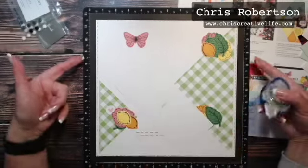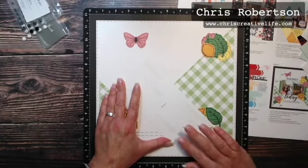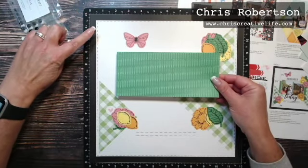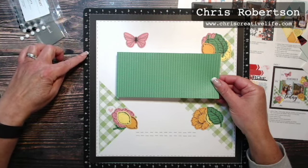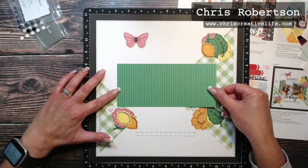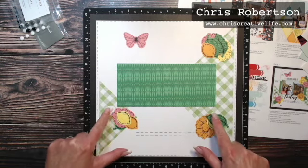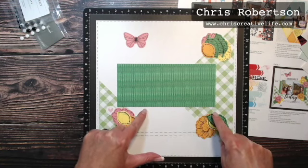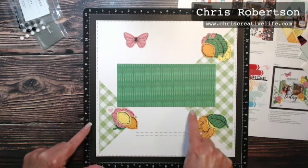You can see the measurements off to the side to make it easy to assemble — they're saying like two and an eighth and then just shy of four, so right about here is perfect. And if you notice, the gingham can help you line it up so you know you're straight — I can see I'm across the two evenly here.